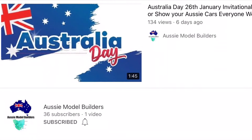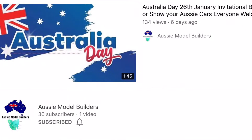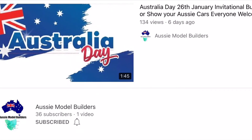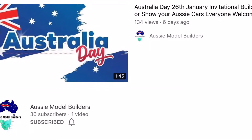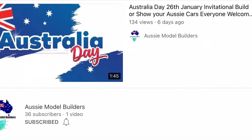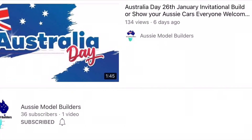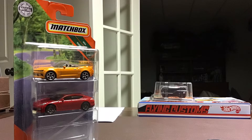Happy Australia Day everybody. This is David at Twice Diecast. KC at Metal Mania 3D Workshop and Aussie Model Builders has put out this Australia Day Challenge to do a build off using Australian vehicles. I didn't have as many as I thought around my collection, but I did find this cool three pack from Matchbox.